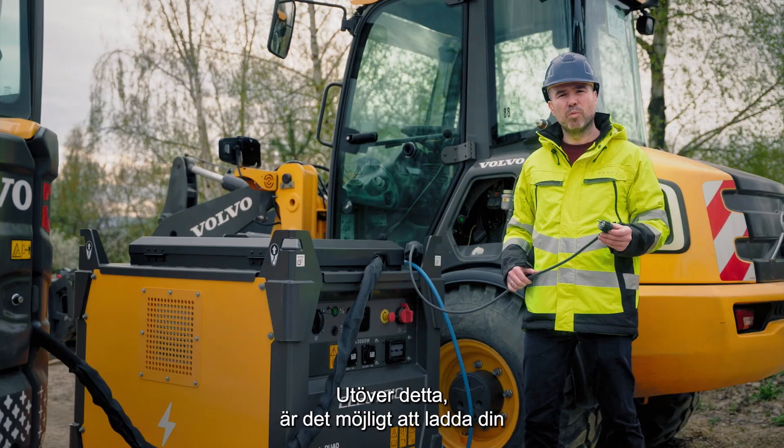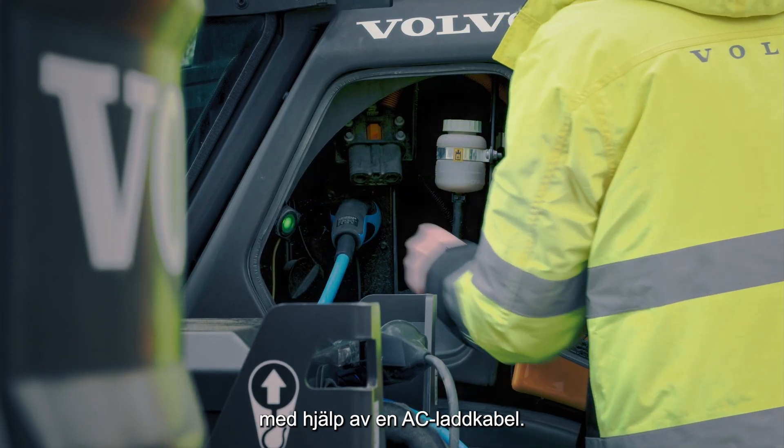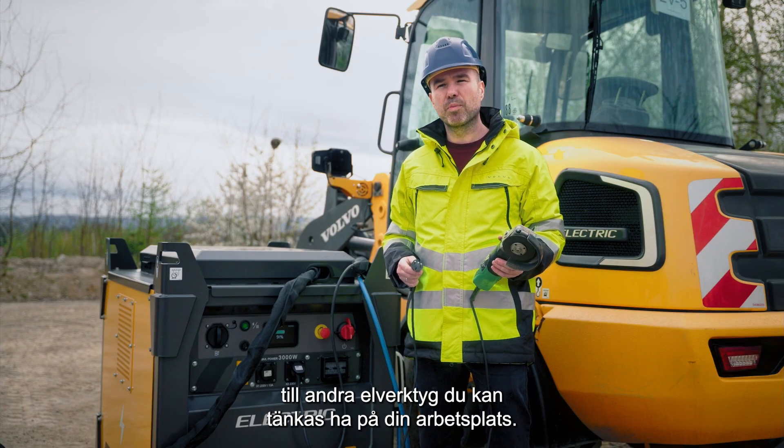In addition, it's possible to charge your electric compact machines with 3 kW outlets using the AC charging cable. These same outlets can also be used to supply electrical power to other work tools you may have at your job site.